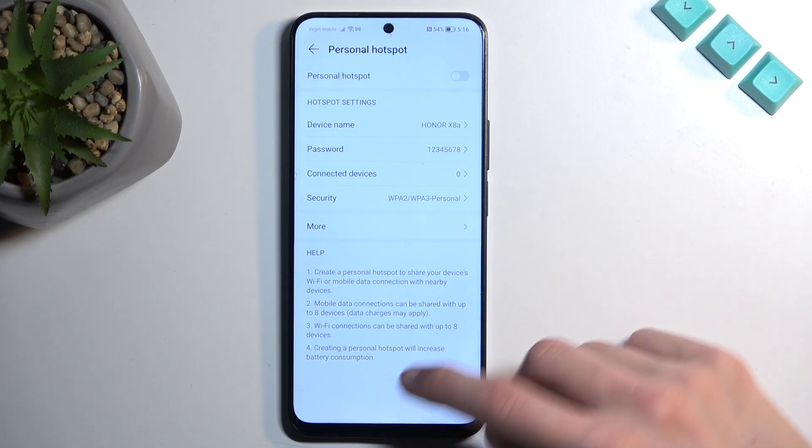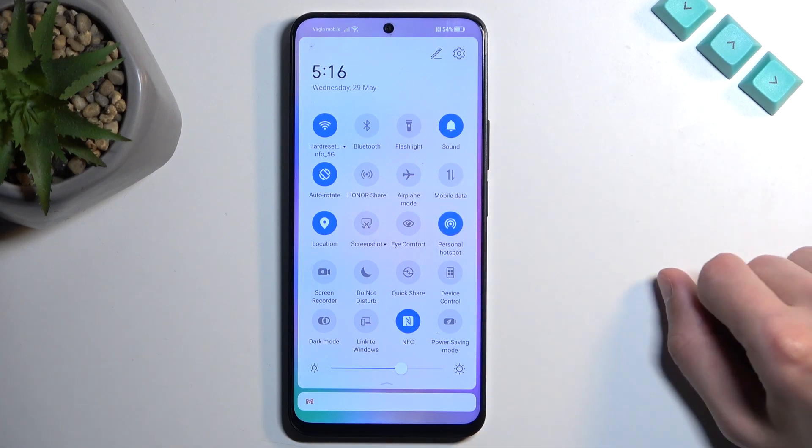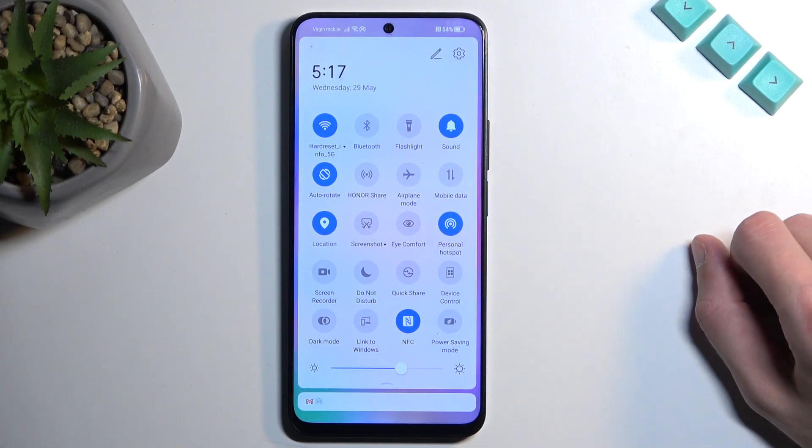That's really the only thing that I recommend changing here, so once you have done that, you can close this, and then whenever you want to enable your hotspot, just simply tap on the toggle to turn it on.